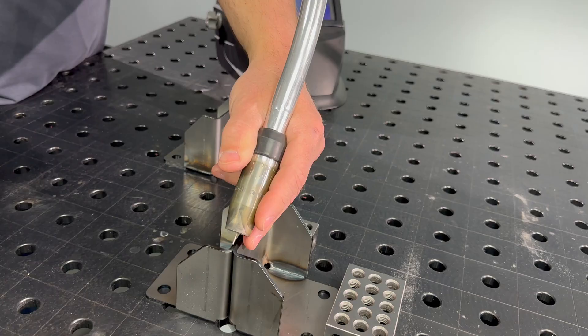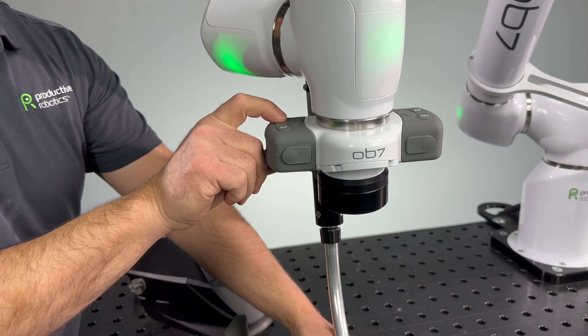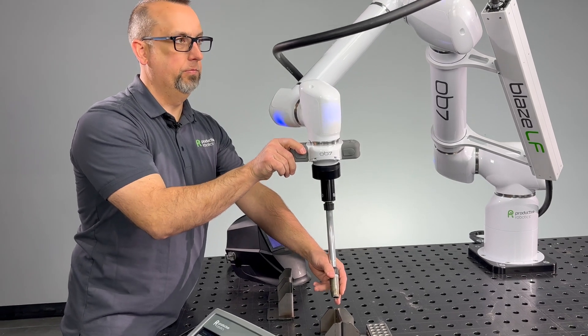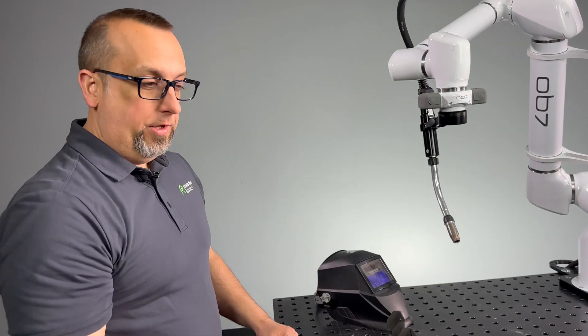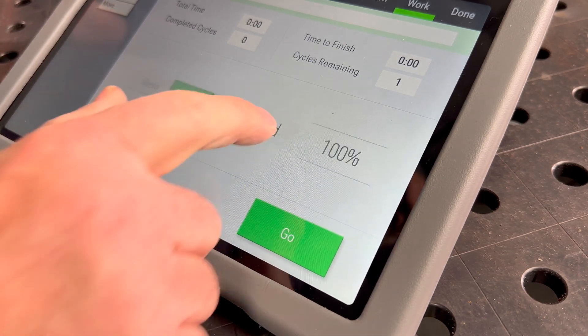Then we'll go to the weld endpoint position. We'll hit the weld button. Now we'll move the robot out of our weld area. We've now created a weld. Now that we're done teaching the robot, we can go to work. To check our weld, in the work window we have the option of doing a dry run, and we can run through the weld that we just created.